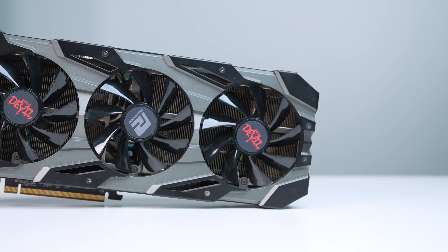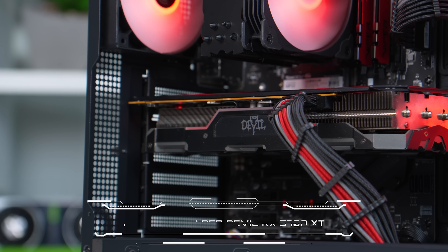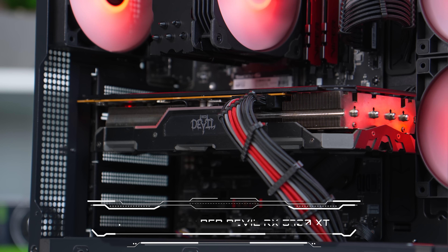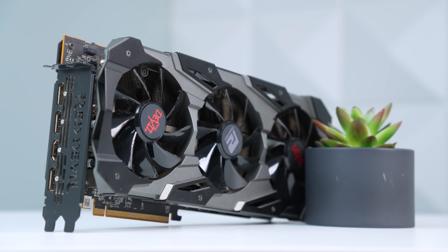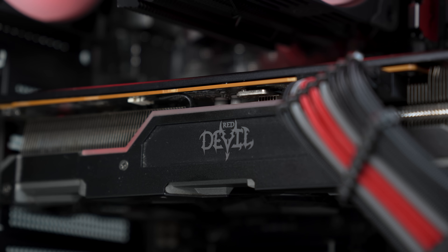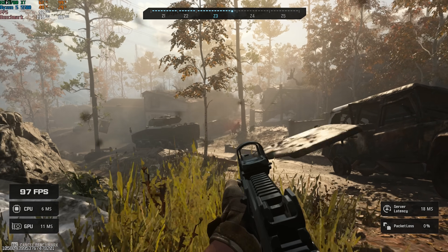Finally, to wrap up this parts list, we come to the graphics card. This is a signature ZTT budget build — you know we're going with an RX 5700 XT, which I sniped used off eBay for $140, and the best part is that this is the PowerColor Red Devil model, which pairs perfectly with the entire build. The reason why this is signature is because the 5700 XT competes directly with Nvidia's RTX 3060, and in a lot of titles, it actually wins. I'll show you that in the benchmarking section, so don't go anywhere.